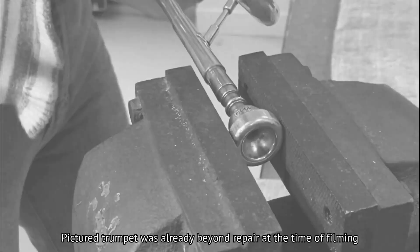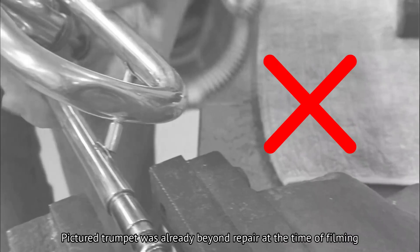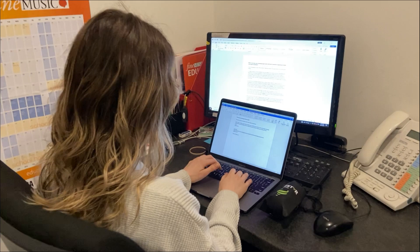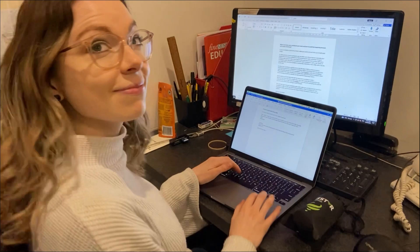Here is what you should absolutely not do when your mouthpiece is stuck: put it in a vice. This may work a couple of times, but it will weaken the bracing, which may even come off over time, or even warp the lead pipe. It's just not worth attempting this quick fix as you may do some serious damage to your instrument.